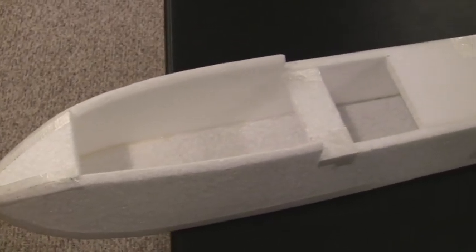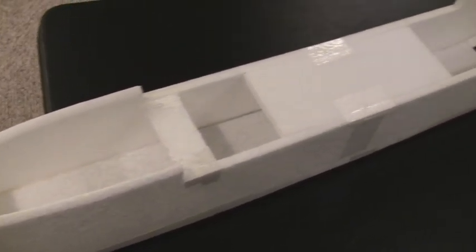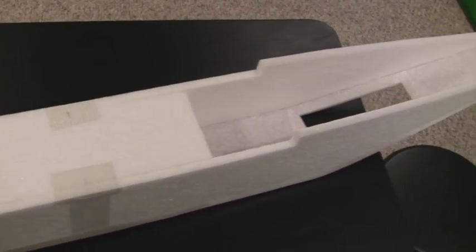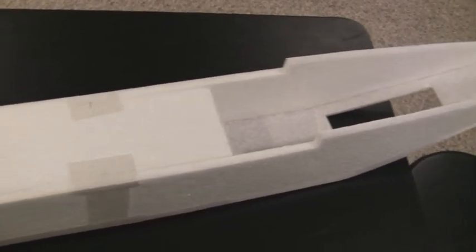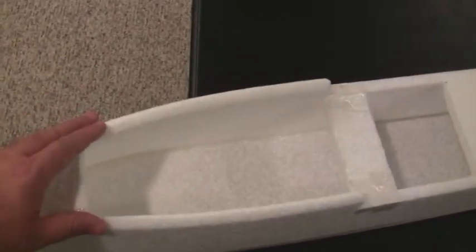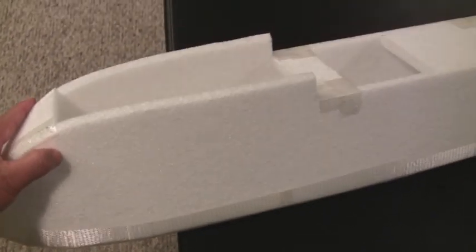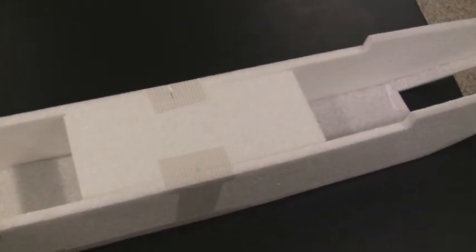Here's the fuselage as I have it assembled right now. The main pieces are glued together with hot glue, and some of the other pieces on the top are just taped on temporarily to hold them in place. I will be creating a bunch of bulkheads to fit inside the fuselage to make it a lot sturdier and stronger, and I may do one coat of fiberglass weave on the outside. We'll see how heavy it gets as I progress with the build.